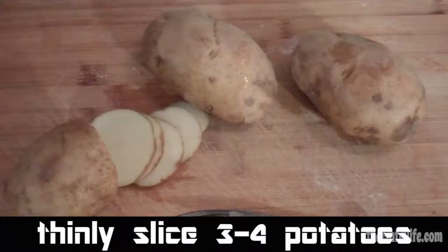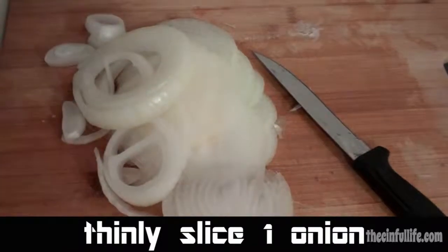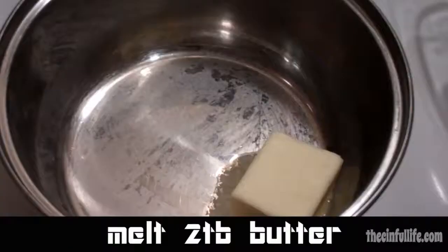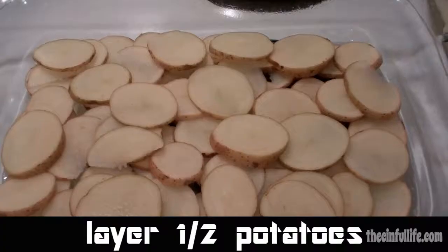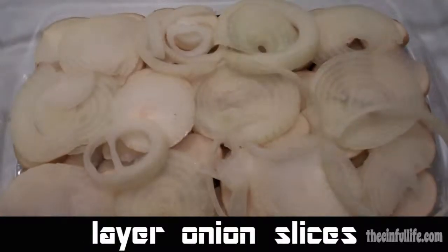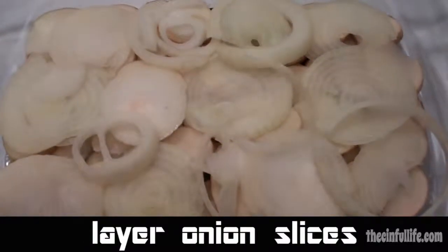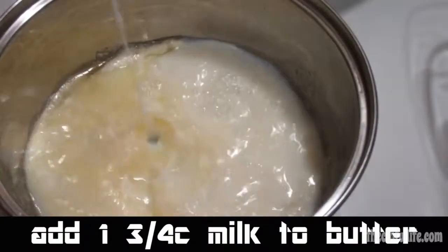Thinly slice three to four baking potatoes. Thinly slice one onion and melt two tablespoons of butter. Layer half of your potatoes in your casserole dish, then layer your onion slices on top of your potato slices. Add one and three quarters cups of milk.